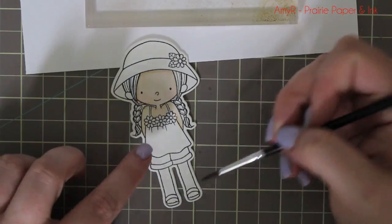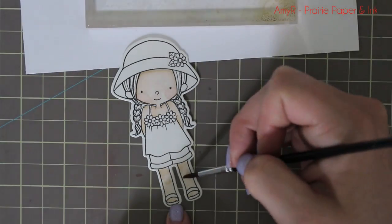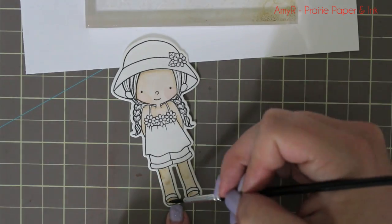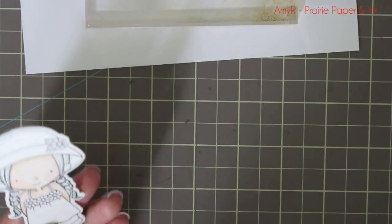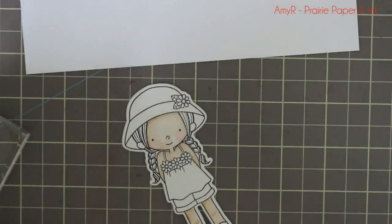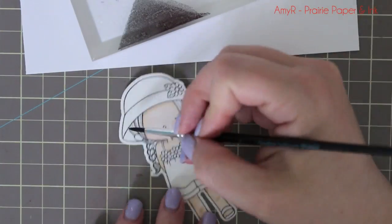Same thing for the arms — I just dampen the cardstock with clean water, then add a little Insulation Pink, a little Natural, and a little Craft ink, and kind of let them do their own thing and blend themselves together. Really simple, nothing too fancy — it's just a matter of picking up the color and applying it to the damp cardstock.